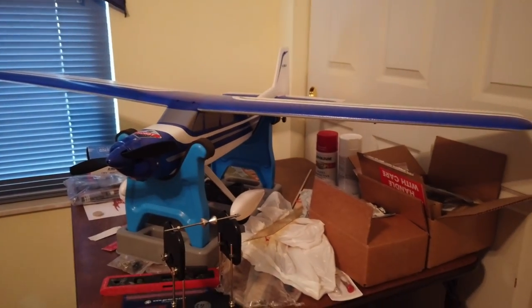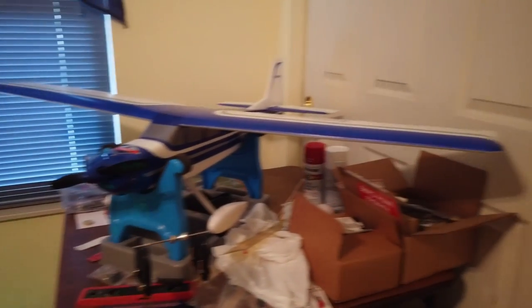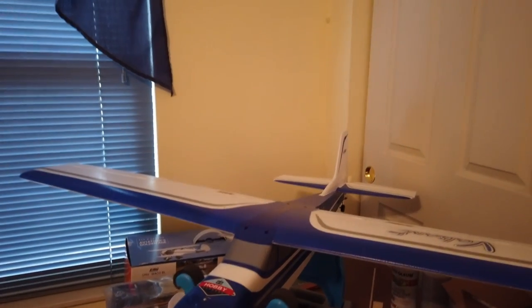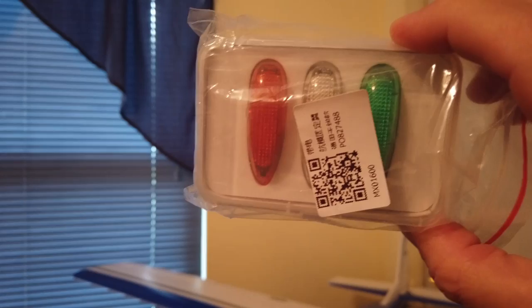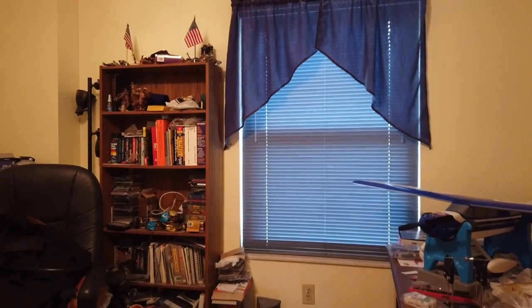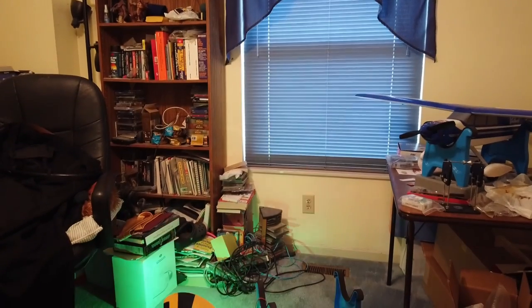I'm going to use these for the Valiant. They come with a USB charger and a charger that you can plug into a regular charger at the field. They do last quite a long time, so I haven't had to charge them at the field.